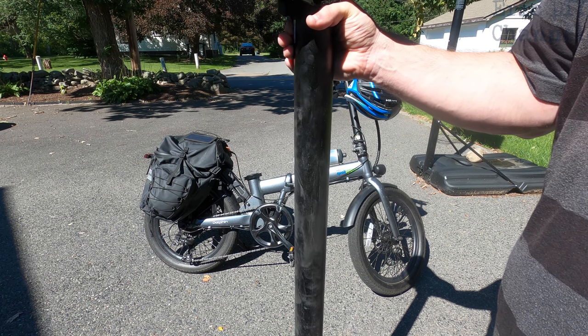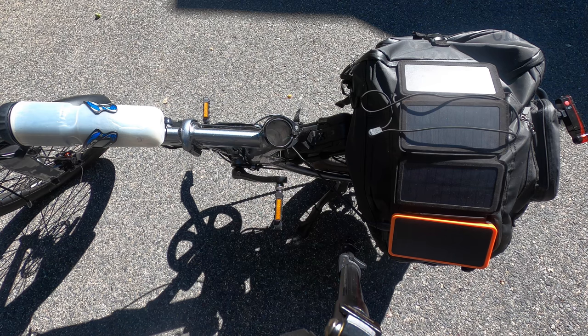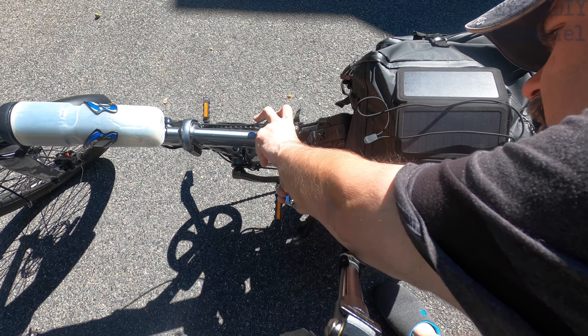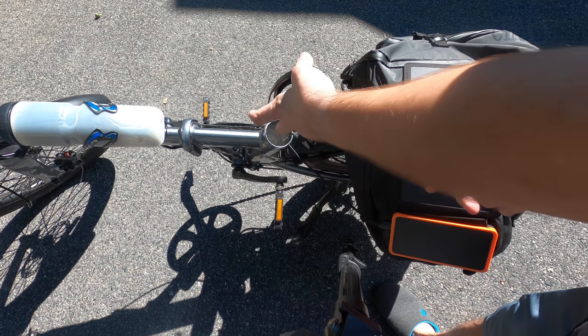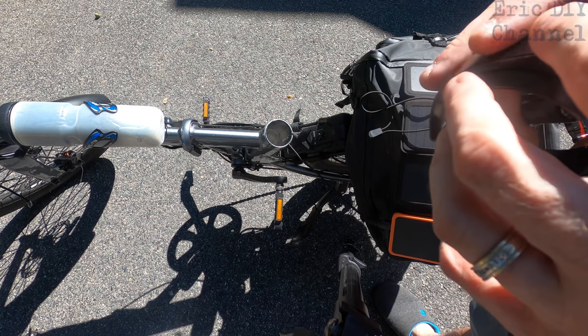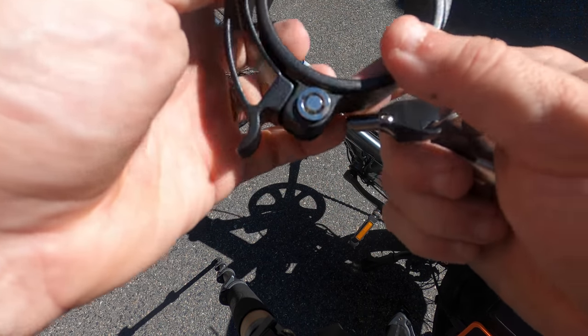The first step is just getting the old clamp off. All you have to do is loosen up the little bolts right here — lefty loosey — just enough so you get it off of there, and then you just pull it off like that. That gets rid of the old clamp. I'm going to keep the old one just to have an extra, in case something happens with the new locking design.